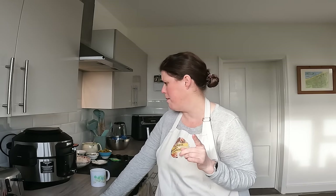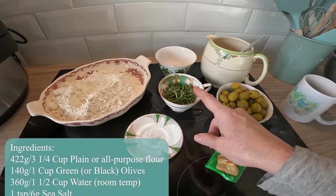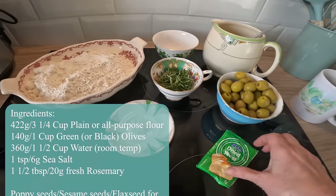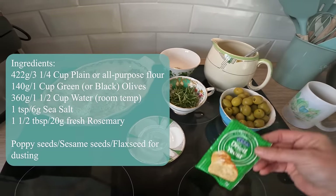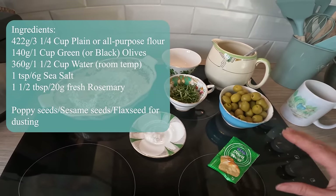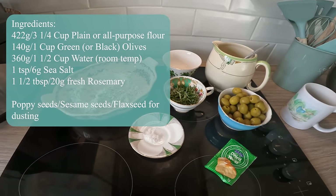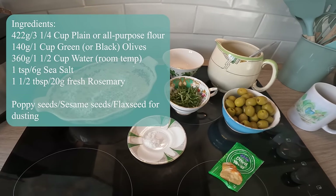This is no-knead, which is so much easier, but you do need to let it rise overnight in the fridge. I've tried that before and it was really successful, so hopefully it will work this time. Come and have a look at the ingredients — I've got olives which I'm going to roughly chop, fresh rosemary which I'm also going to roughly chop, salt, and yeast. I'm going to add the yeast to the water now so it can start fermenting while I chop the other ingredients.